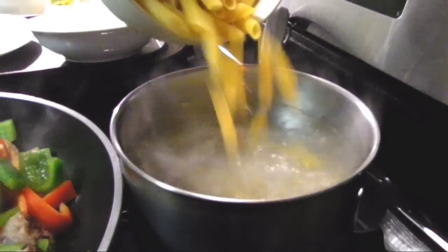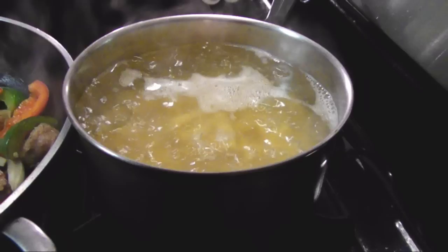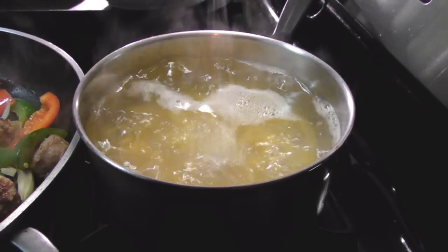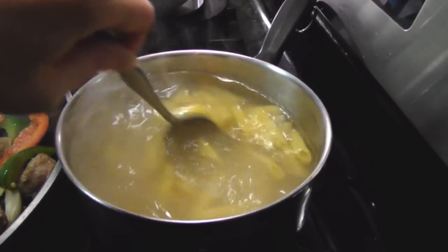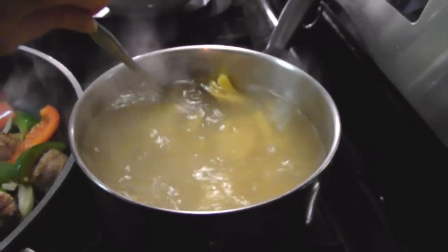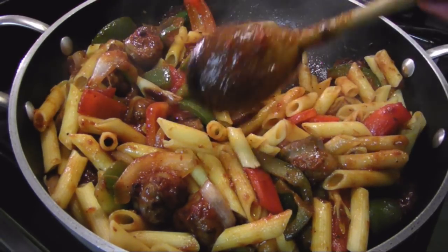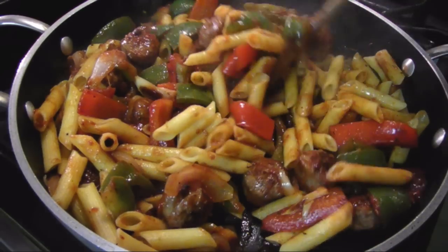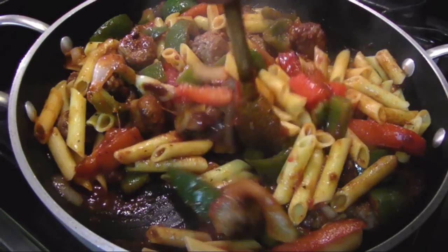At this point you can drop the penne into the boiling water to cook, but be sure to salt the water or the pasta will taste bland. Give it a stir and cook the pasta one minute shy of the package instructions — for roughly ten minutes. When it's done, stir the cooked pasta into the sausage and peppers, but be sure to reserve a little bit of the pasta cooking liquid to loosen up the sauce if it looks too dry.